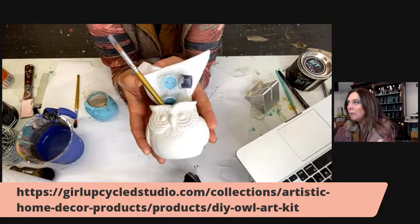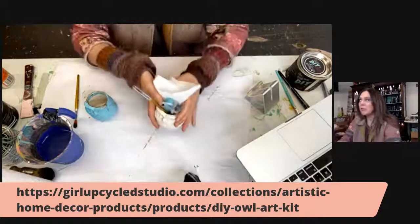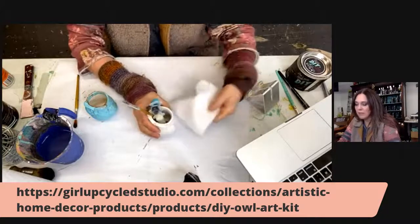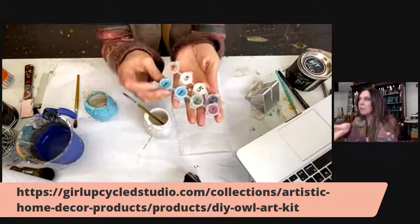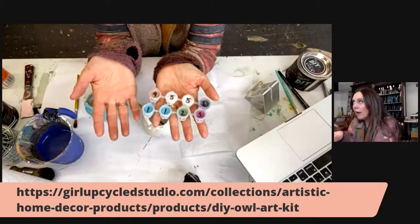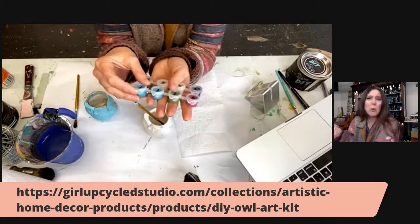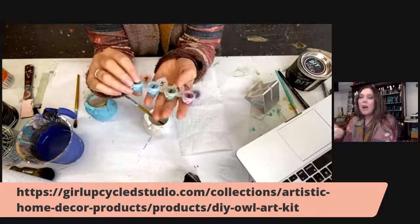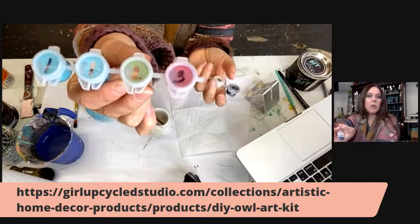It will come with this cute little owl — it's a little planter, so you can put succulents in it, use it as a brush holder, put your paint brushes or toothbrushes in it. Super cute. It comes with everything you need to get started except for your water. You'll have a little paper towel and these cute little containers filled with the DIY paint product.